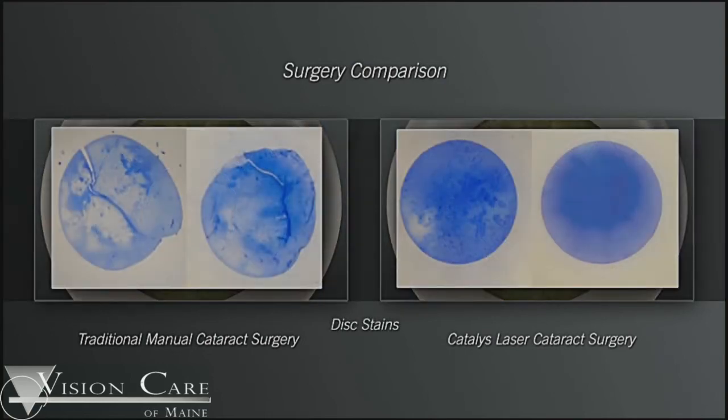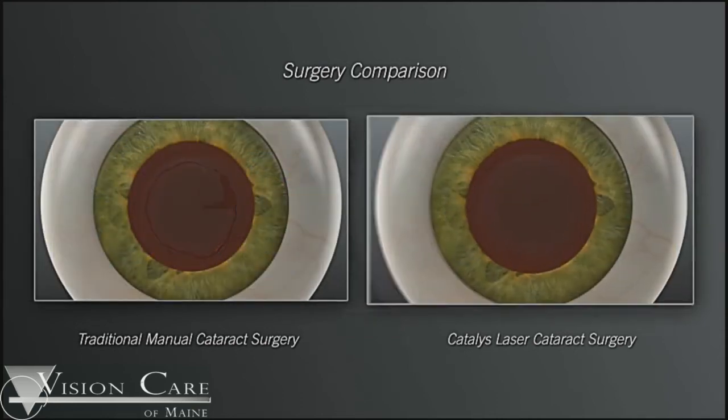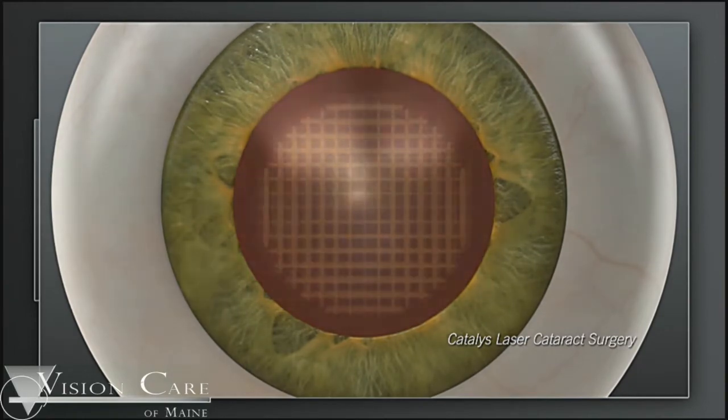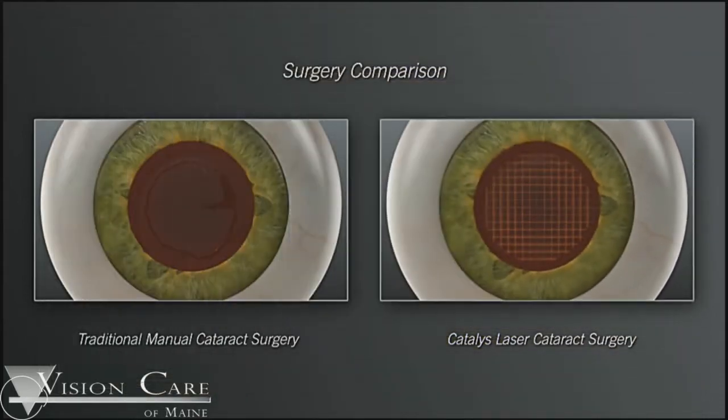After the central opening has been made in the cataract, the next step is to soften the lens. This is done by the Catalis laser so that the phacoemulsification — the process by which the cataract itself is removed — can be done in a quicker, safer method with less trauma to the inside of the eye. This procedure is key to a clearer cornea and a better end result.